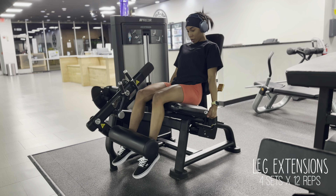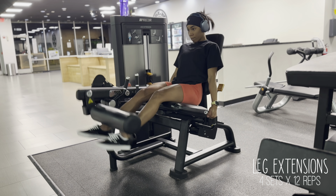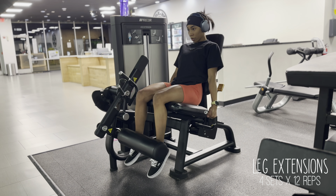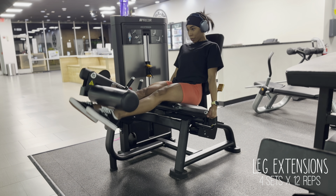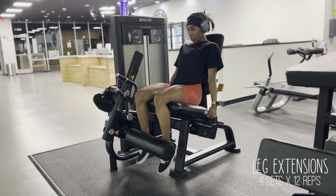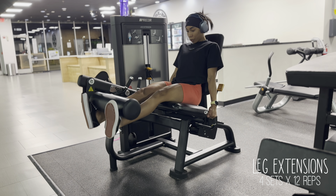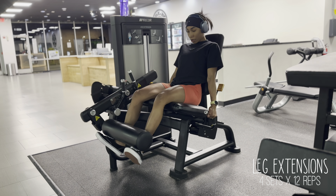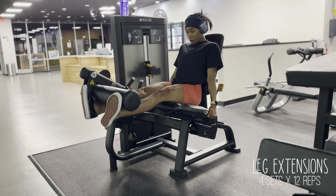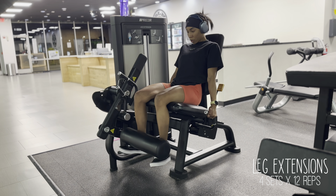So first we're going to start off with leg extensions, and I like to do this on a seated machine. I find that doing leg extensions first really pre-exhausts the muscles and gets them warmed up. I did six reps with my feet facing forward, then six reps back to back with my feet facing outward, and then after I complete those six reps, I'm going to turn my feet inward. What this does is basically target every part of the muscle head, and it creates really great definition in the quads.